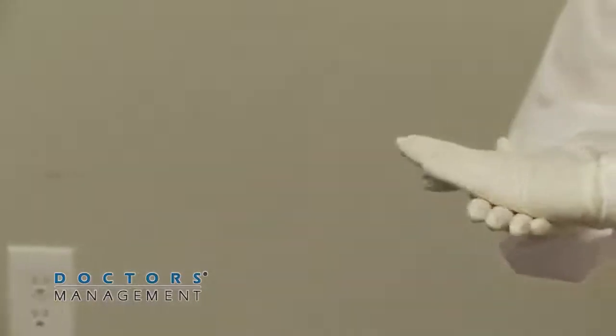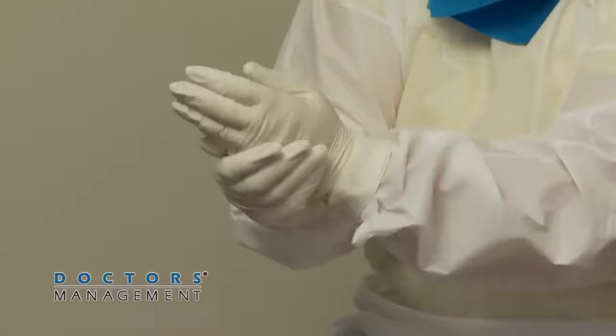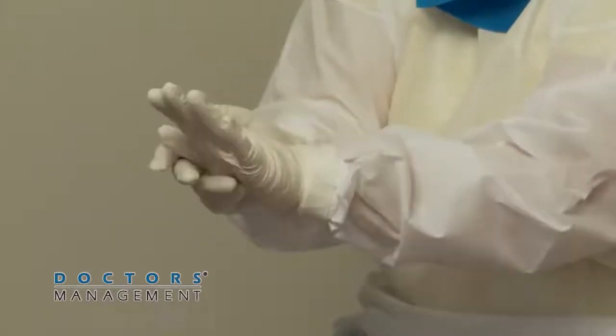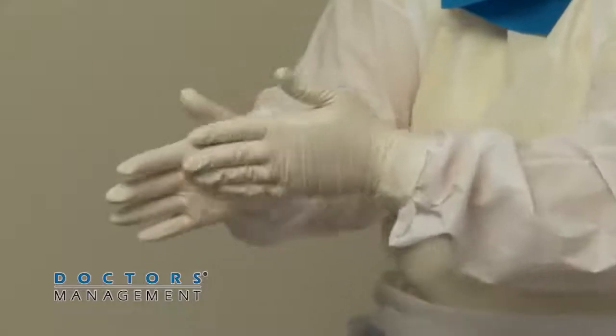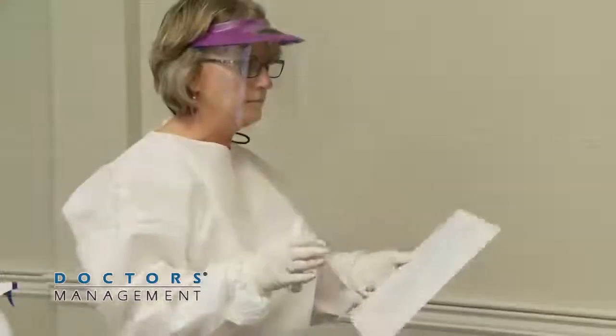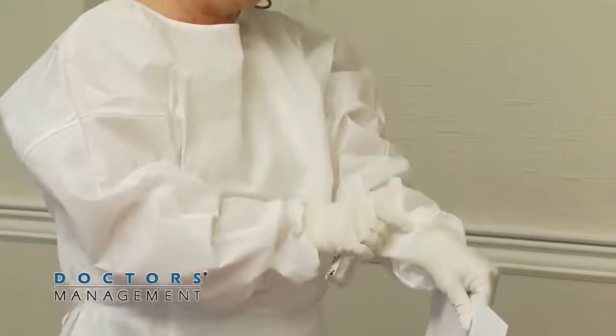Disinfect and remove outer gloves. Disinfect outer gloved hands with either an EPA-registered disinfectant or alcohol-based hand rub. The trained observer must monitor the removal and disposal to provide guidance. Remove and discard outer gloves, taking care not to contaminate inner gloves during the removal process.